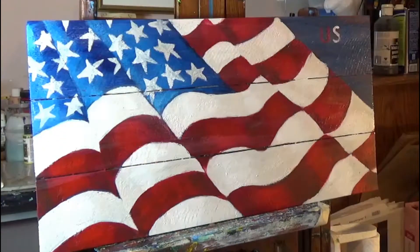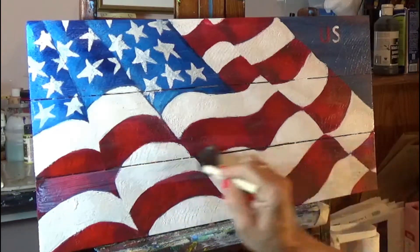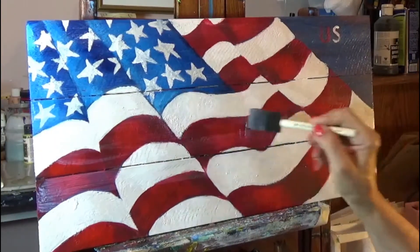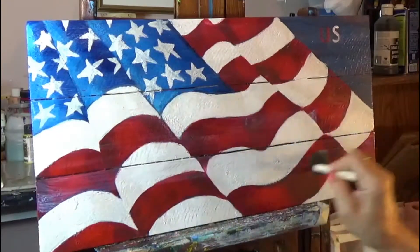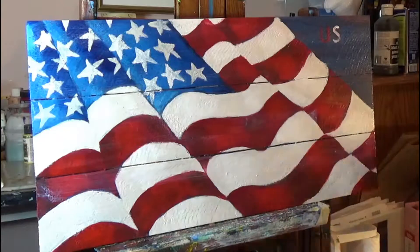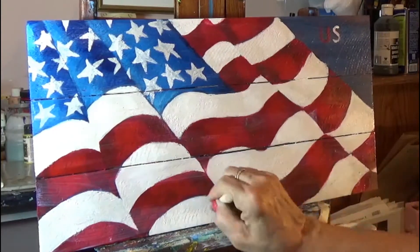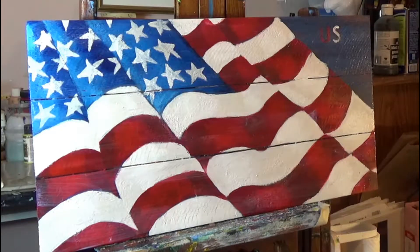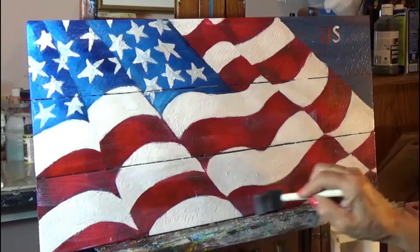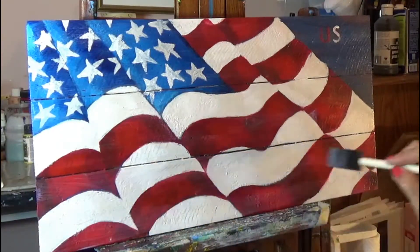I'm going to need a little bit more of the sealer. You'll see where it's not applied because it has that shine to it, so you can just go back over those spots. If you want to put a couple of coats on, that's fine — just wait until the first coat dries. It's good to let it dry between coats because if you don't, it's not going to dry properly.